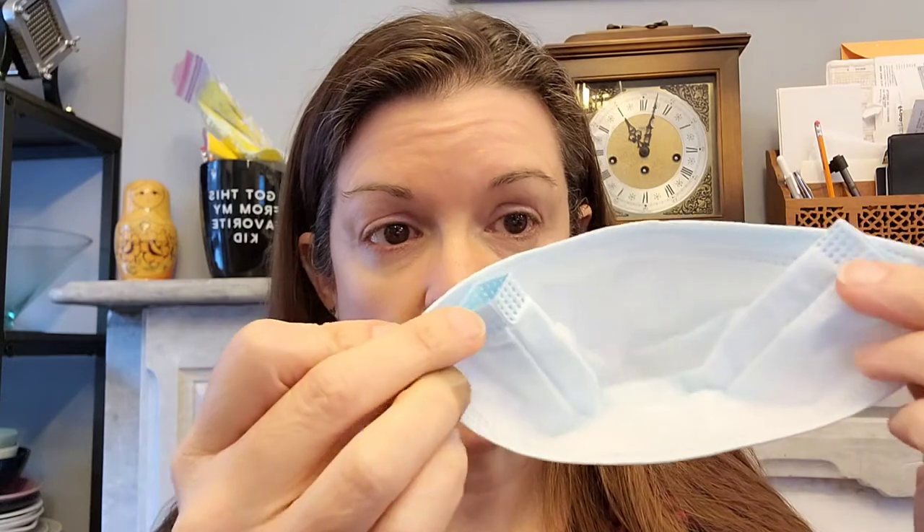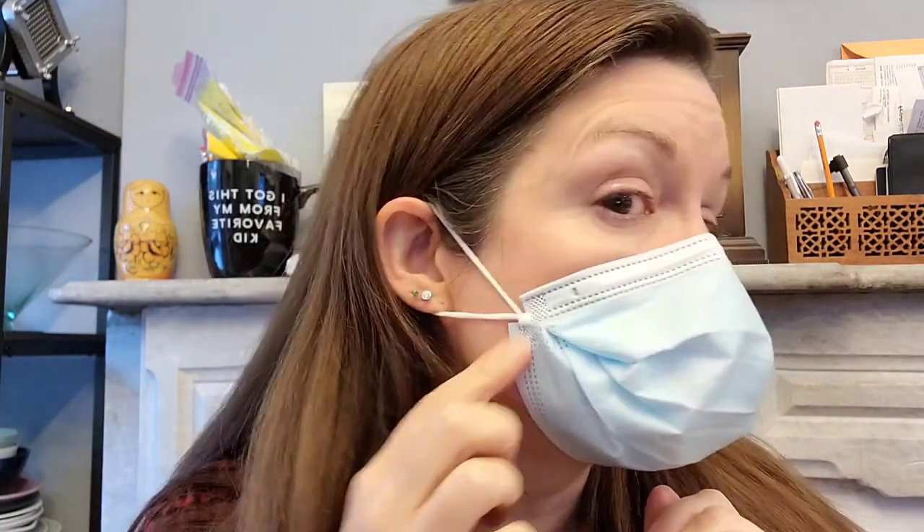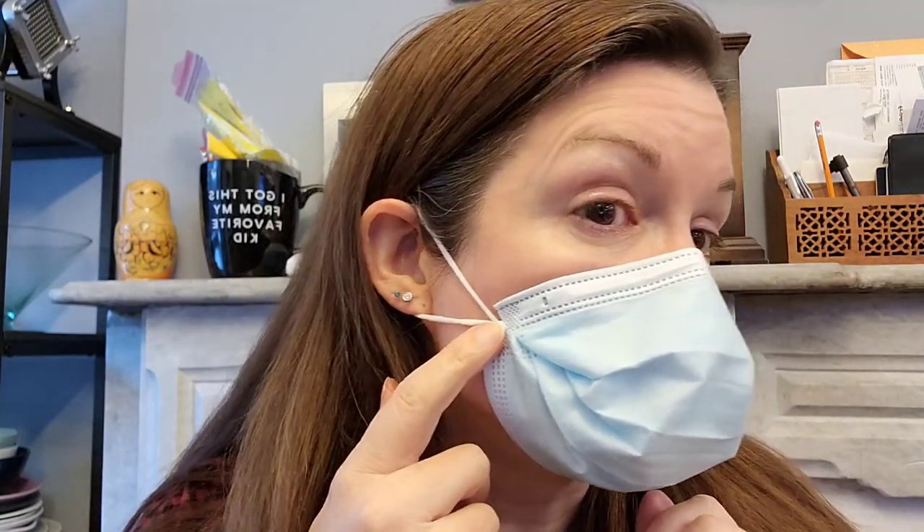We have our mask with this part flattened up against the top half. We're going to bend it over our nose just like usual, get those ear loops on, and hold it here while we pull it under our chin. Look at that — no gap. It's all being held in by this knot.